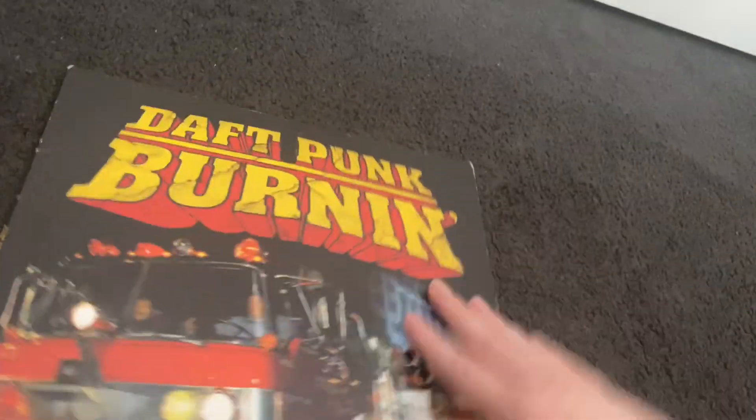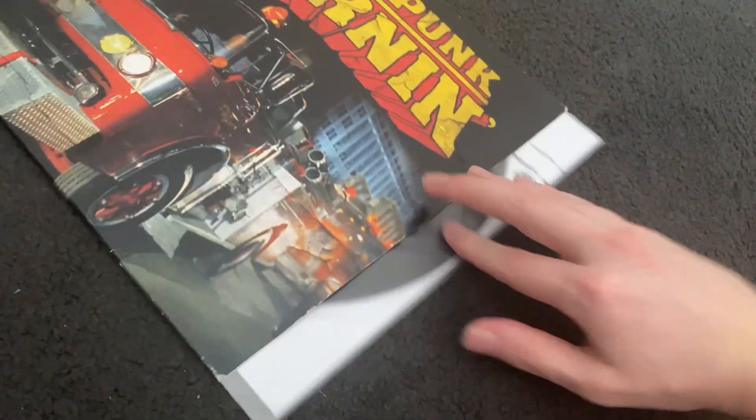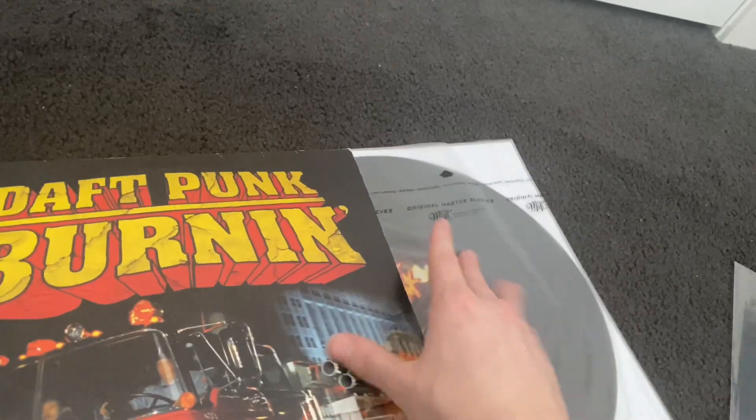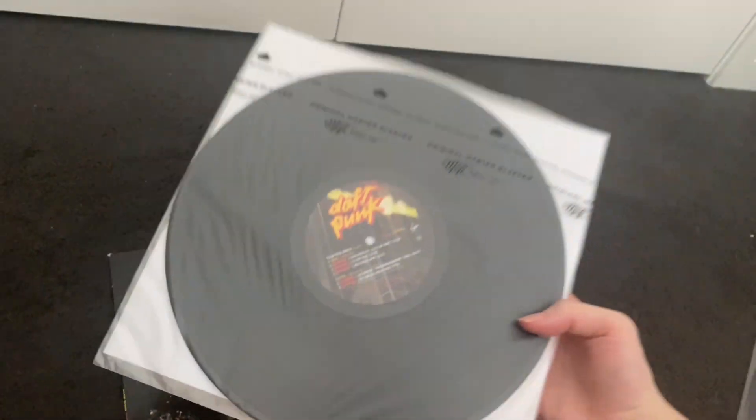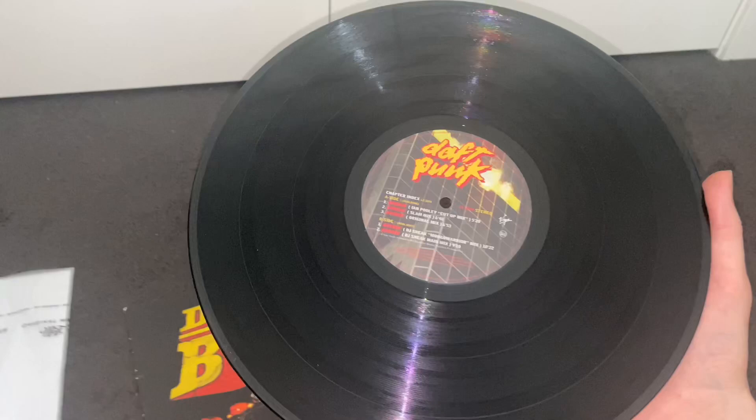We'll go ahead and take this one out — I do keep it in an inner sleeve as well, just to really protect this record since it's such a rare one. Here's what the record looks like — pretty fantastic condition.